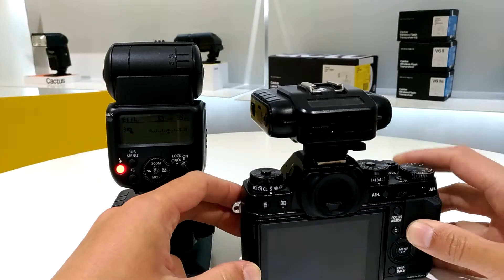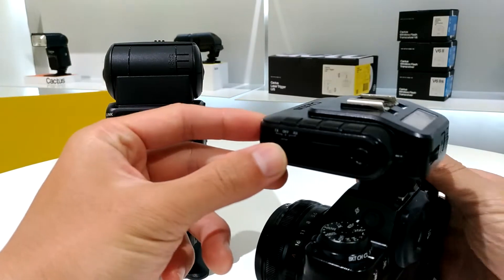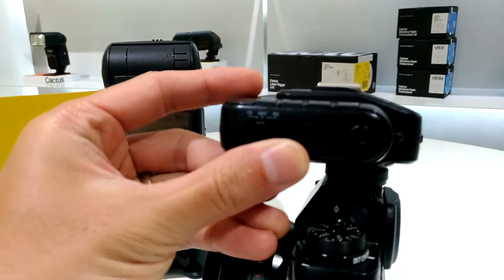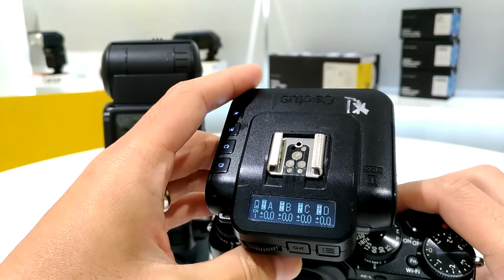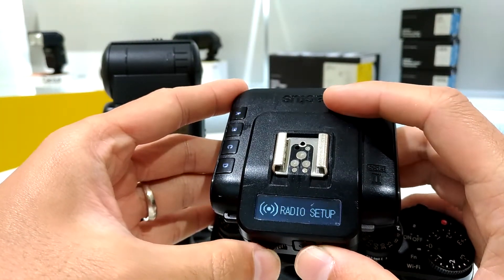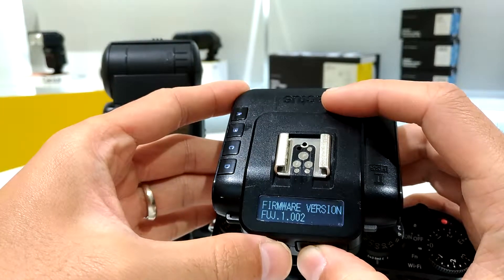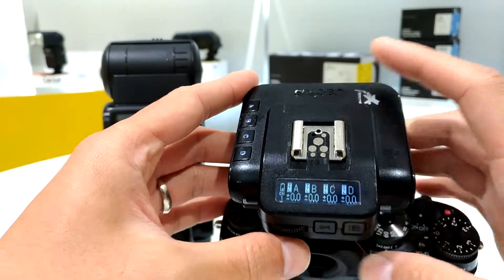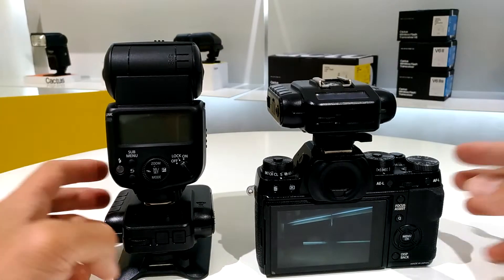Let's set up the camera. I just need to power up the camera and then switch on my V6 II into TX mode. I can also check the firmware version in the menu. So this is the setup for the camera.